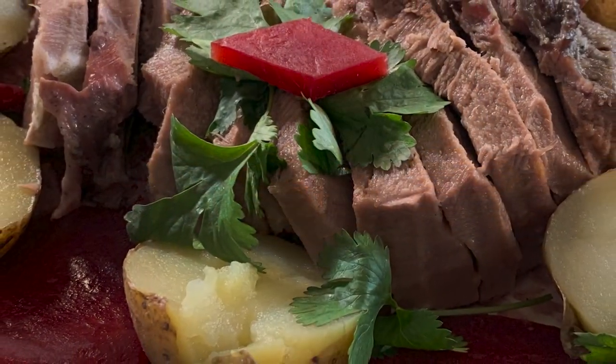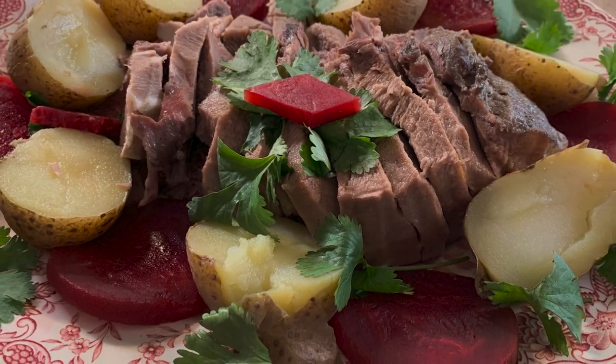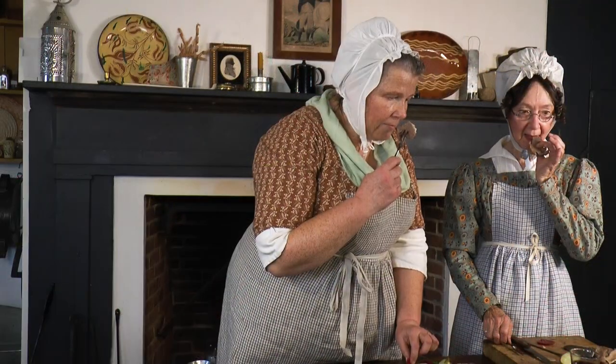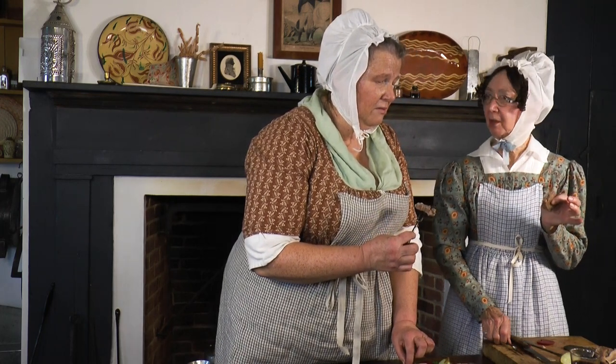The taste was interesting. It had a vaguely roast beef flavor and a gnarly texture. I hope the dog likes this. We don't have a dog.